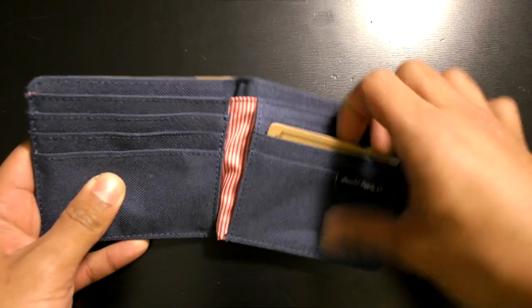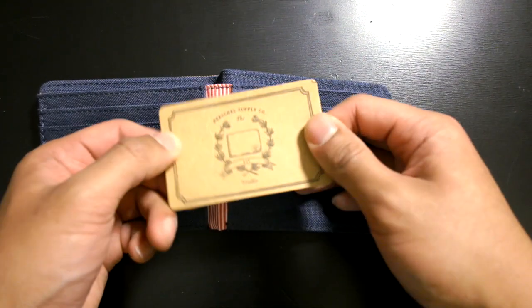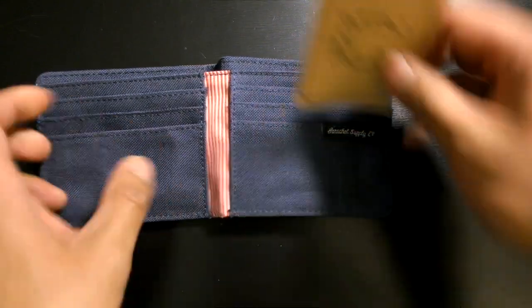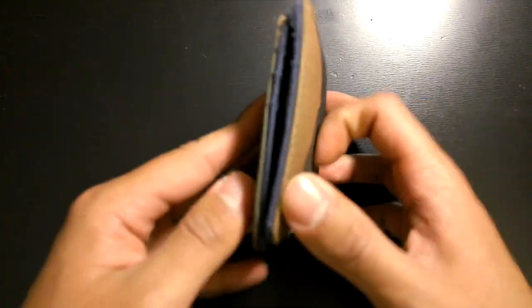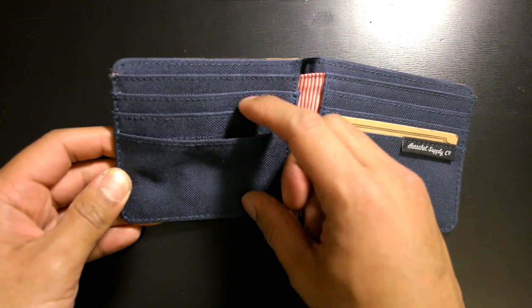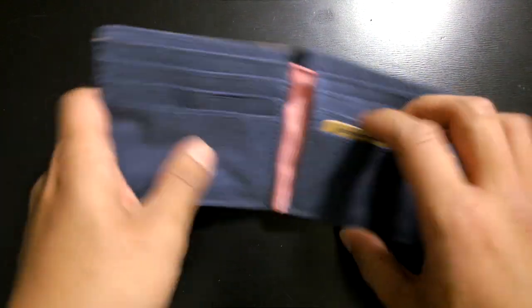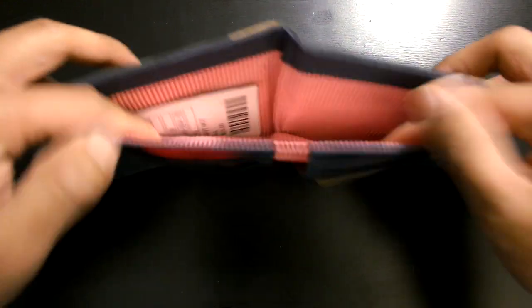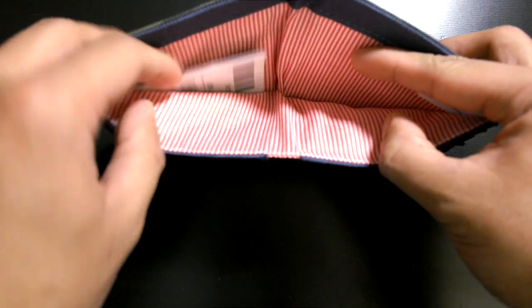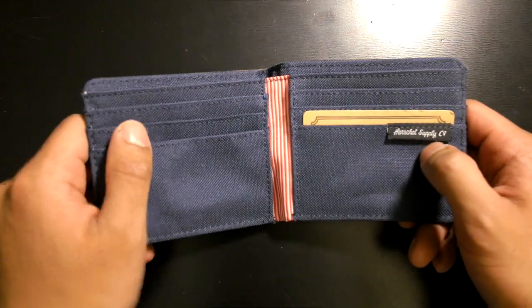When you first get it brand new, you'll get a card that says Herschel Supply Co. Roy wallet with other info. It is an eight card slot wallet — there are six visible slots all with Herschel lining on the inside, plus two more pockets, one on the left and one on the right, for a total of eight. It is bi-fold with one large compartment where you can put dollar bills or whatever you want.